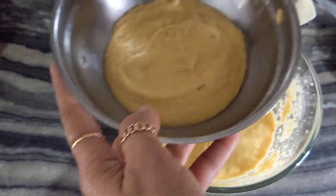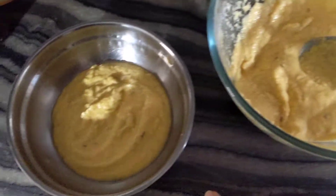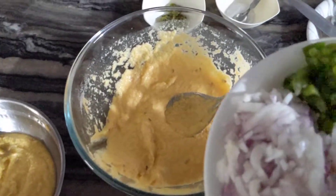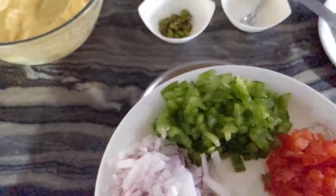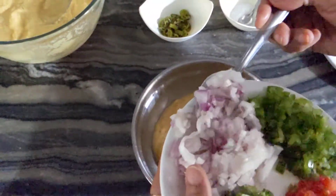We will put this butter in the oven for 1 minute. We will mix the butter in the oven. Now we will put the butter in the oven.